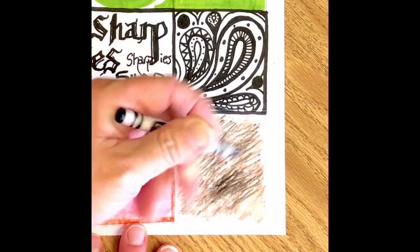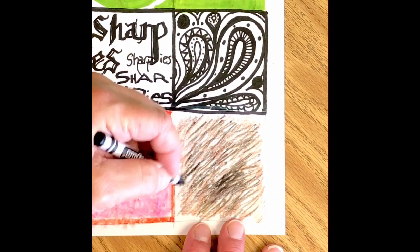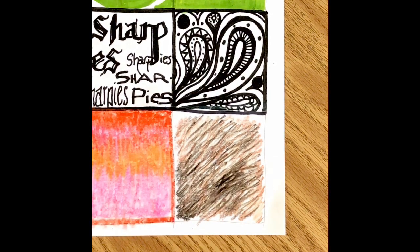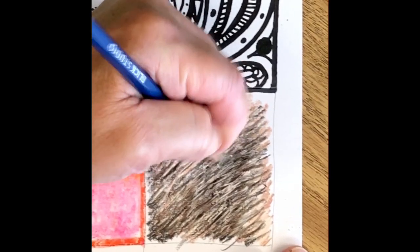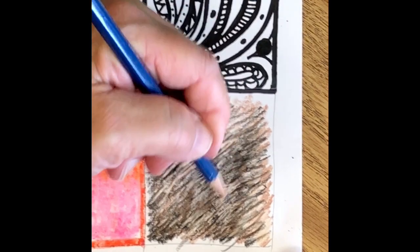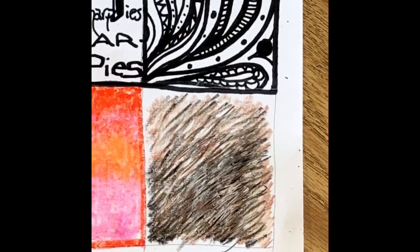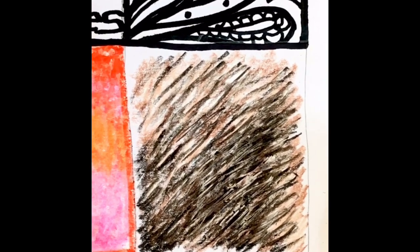Continuing to build up the color by layering over the top with short black strokes — this same technique is great for creating the texture of grass. And now one final touch, one of my favorite little tricks: you can take a pencil — I'm using a 2B pencil here — and kind of carve through the crayon to the white base layer that you put down at first. It adds an additional level of detail and it's a nice finish.